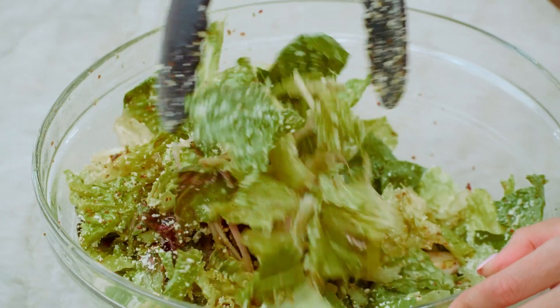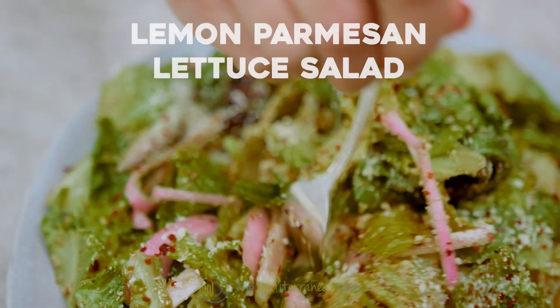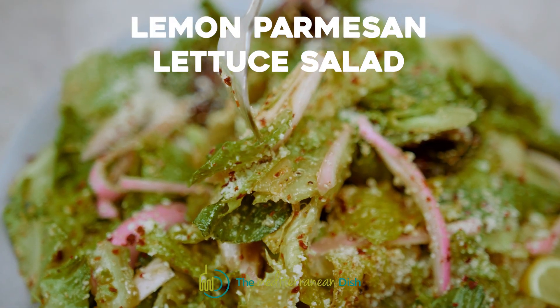Today's recipe is so easy, it's not even a recipe. A no-recipe recipe that's going to be your go-to lettuce salad of all time. Ready for it?